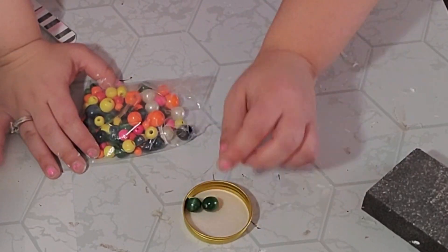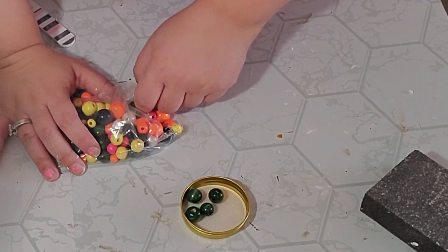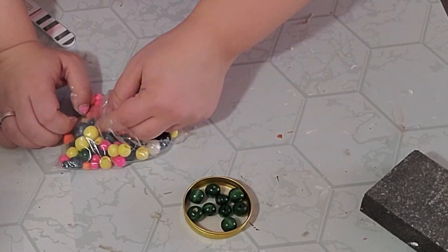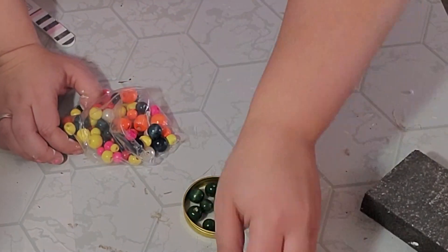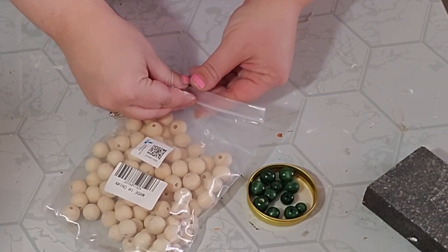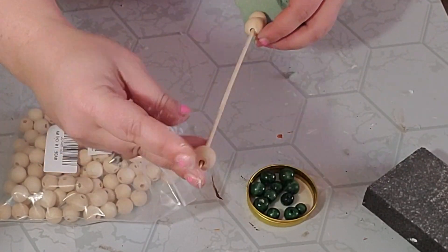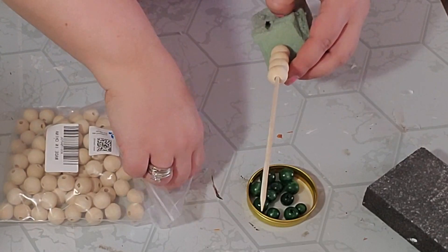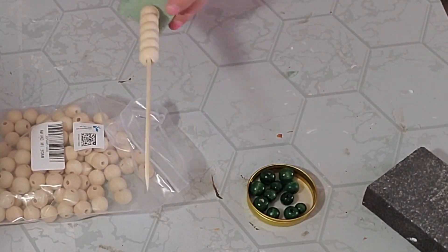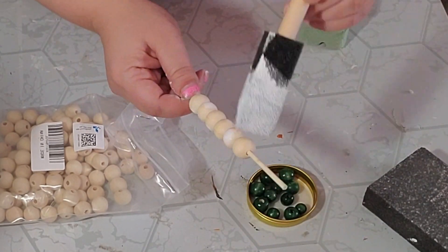Now we all know that every tiered tray needs a beaded garland, so of course I had to make one. I took this pack of colored beads from the Dollar Tree — this might be two packs combined — and took out all the different sizes of the dark green ones. Then I took a pack of unfinished wood beads from Amazon, which I'll link in the description below, and took six of those and painted them with my white Waverly chalk paint.